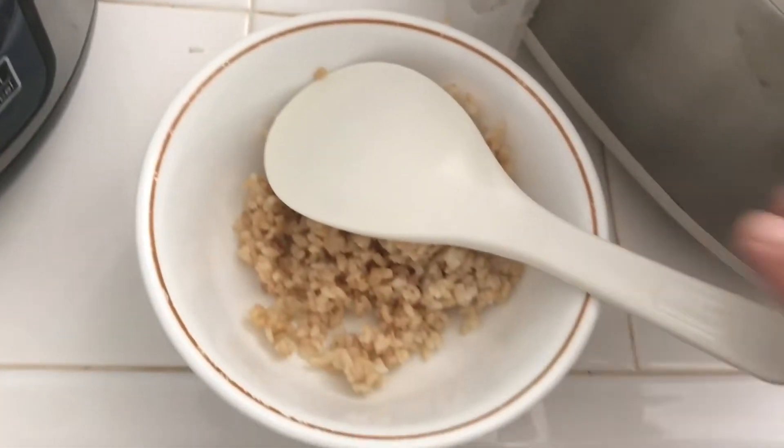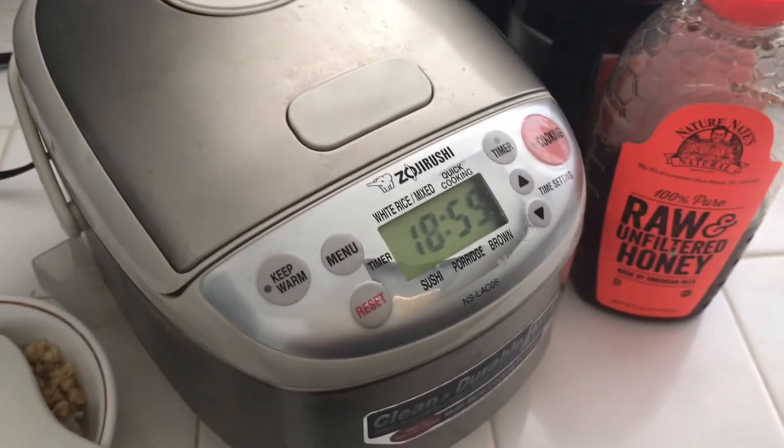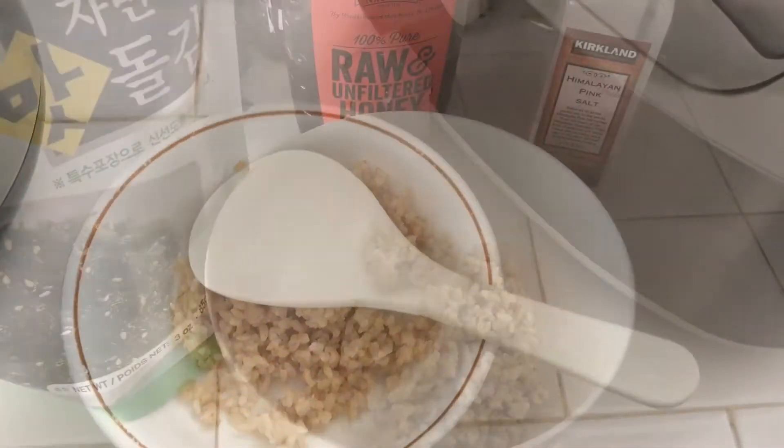First off, you might want to get yourself a machine. I've said it before, these machines are really good. Get the ones made in Japan — a rice cooker.